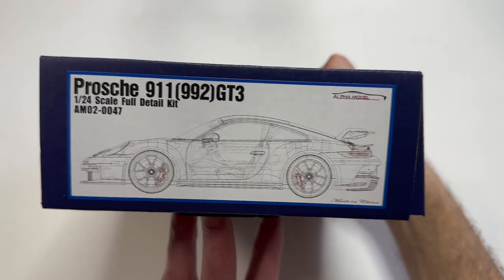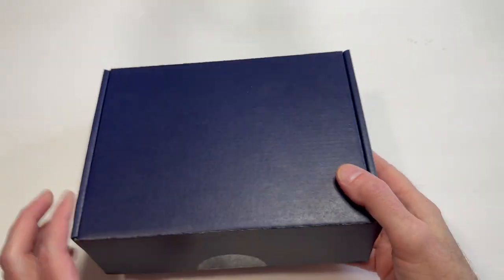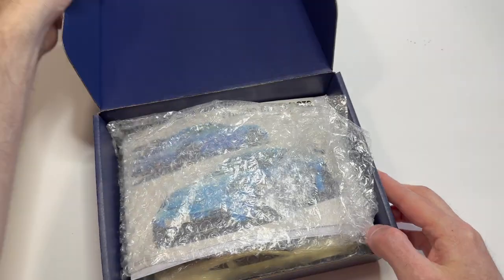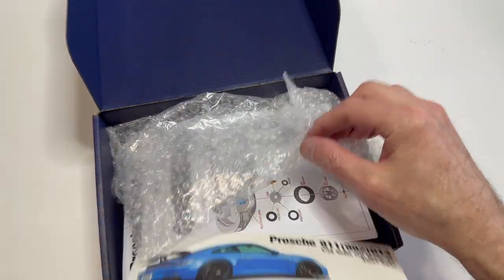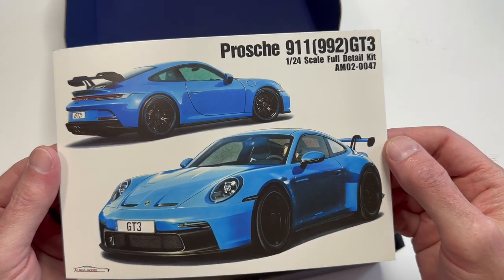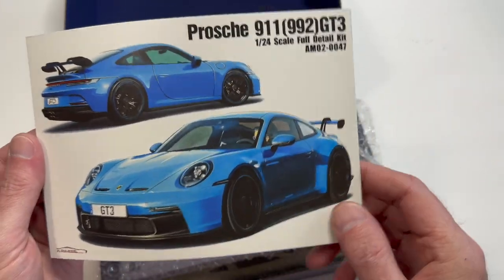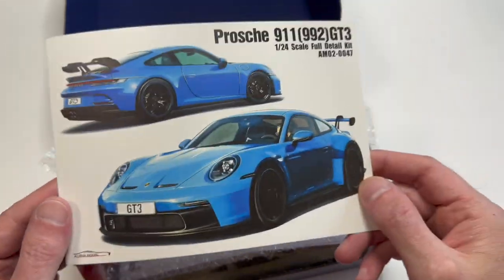The box end has a color picture on this side and it's supposed to have a picture on this end, but when you open up the box, this is what's supposed to be on the front. So it's a Porsche 911 992 GT3 - it's got a special wing, special ground effects. Neat car. Let's see what's in the box.